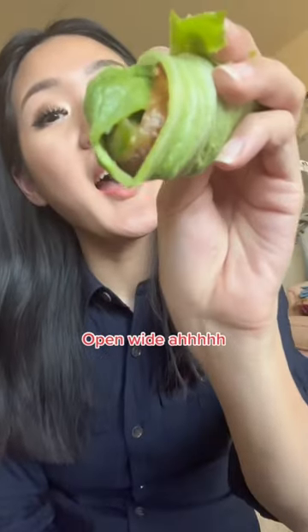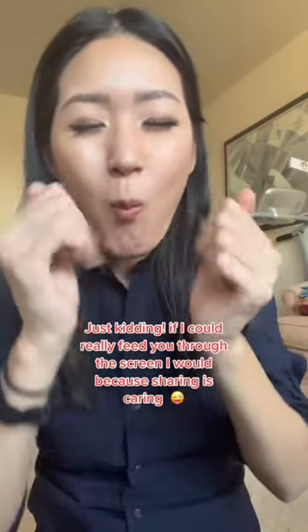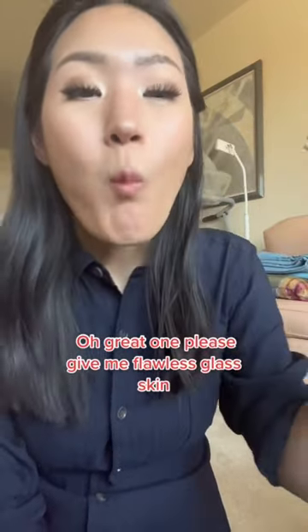Open wide! Just kidding. If I could really feed you through the screen, I would, because sharing is caring. Oh great one, please give me flawless glass skin.